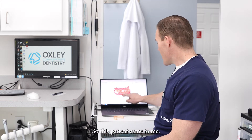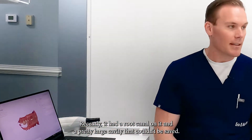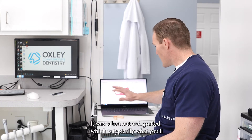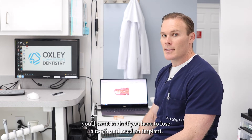This patient came to me having lost a tooth on the bottom right recently. It had a root canal on it and a pretty large cavity that couldn't be saved. So he lost that tooth — it was taken out and grafted, which is typically what you'll want to do if you have to lose a tooth and need an implant.